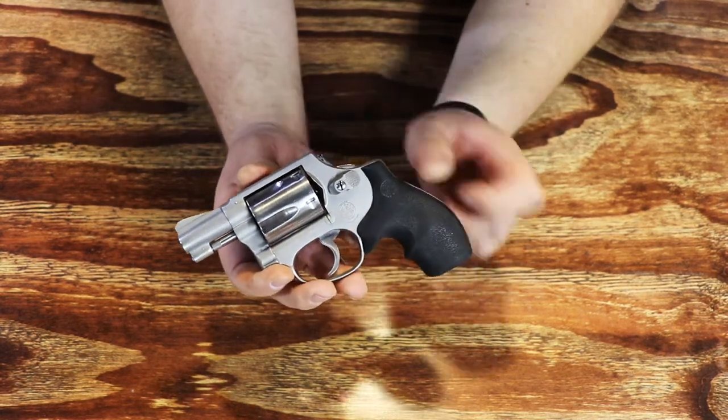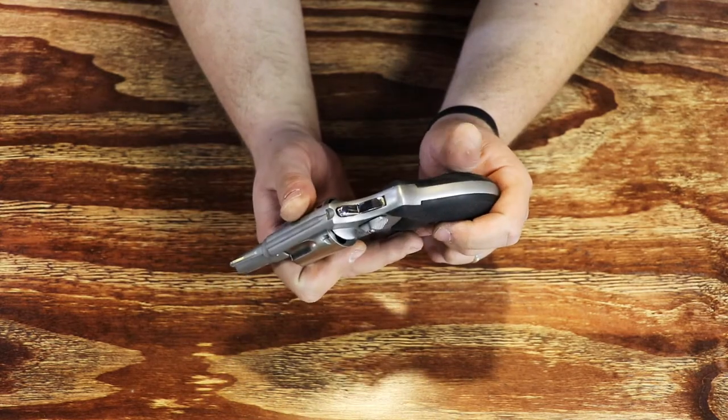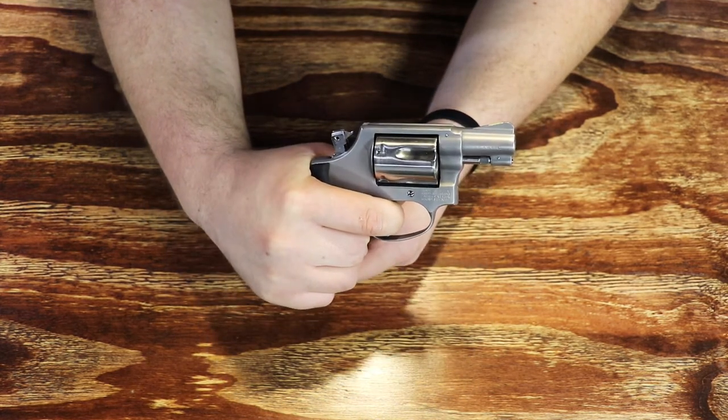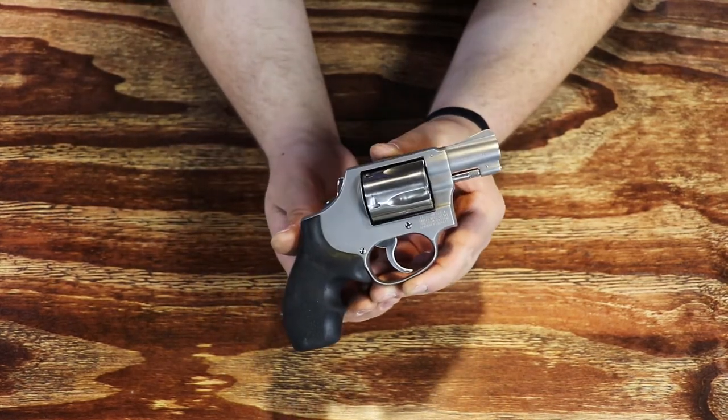He did a trigger job on it, removed the single action notch so it's double action only now, and like I said bobbed the hammer so it won't snag when you're carrying it in a pocket. Really nice trigger pull, and enough meat on the hammer to ensure positive ignition for any primer, be it a reload or something else.